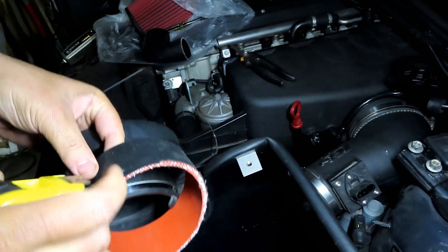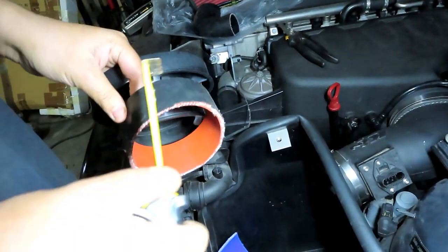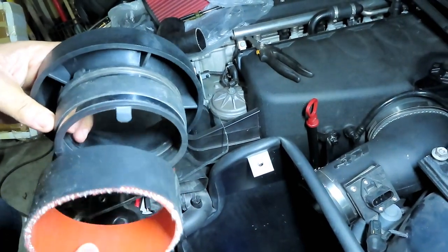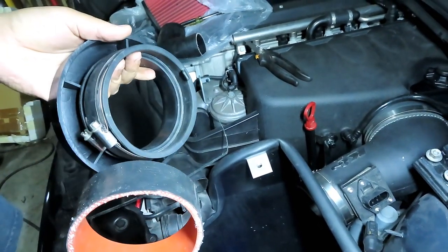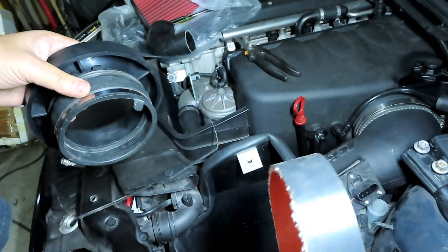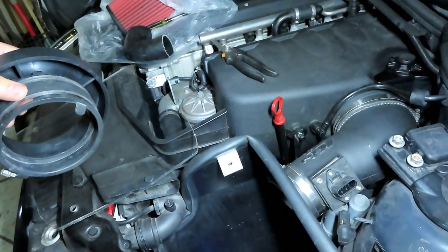I tried cutting my own silicone coupler. It's not the best cut — I couldn't cut it that straight. I'm probably going to use the purchased one because it's perfect, and not the one I cut.